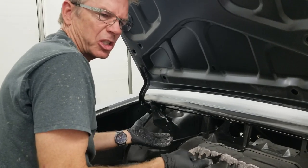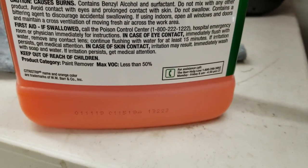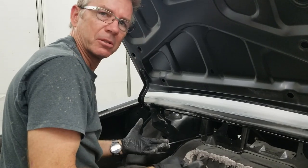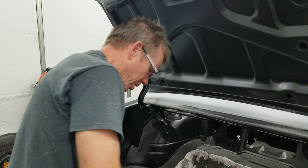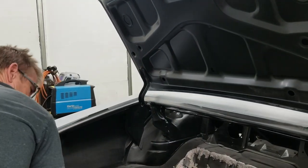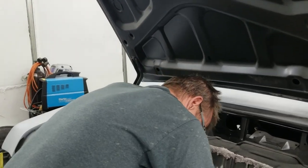It's a citrusy smell — hence the name, Citrus Strip. It's a citrus-based acidic chemical. What I love about it — it doesn't burn your hands like paint stripper. With paint stripper, if you get it anywhere, it just starts immediately burning. This stuff is just great.